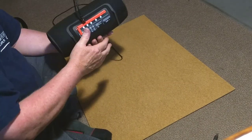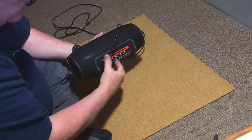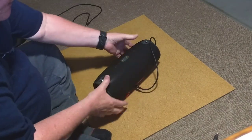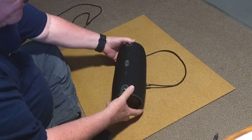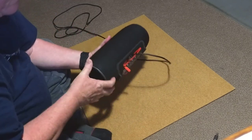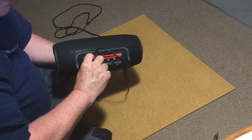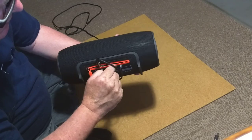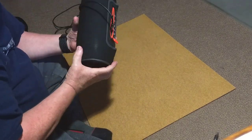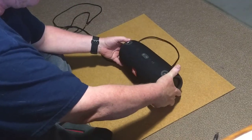One thing to be careful of is these have legs which sit down and keep the speaker in place, but they're easy to kick over if you're at a party or something. That could probably smash this, which could end up smashing the whole thing down here. So that's one slight disadvantage to this design, but as long as you're careful, that should be fine.